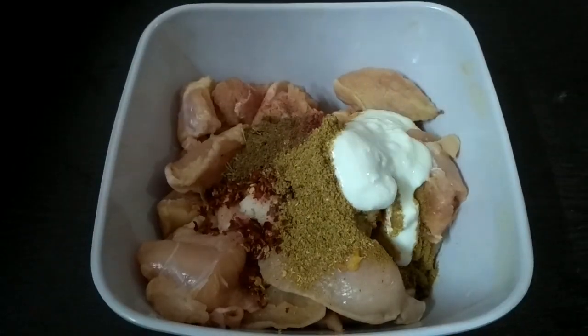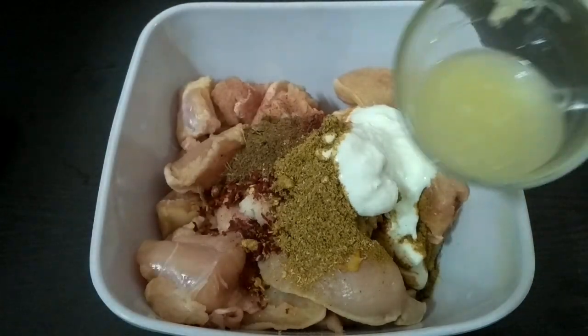We will add 1 tablespoon yogurt and add lemon juice as well.